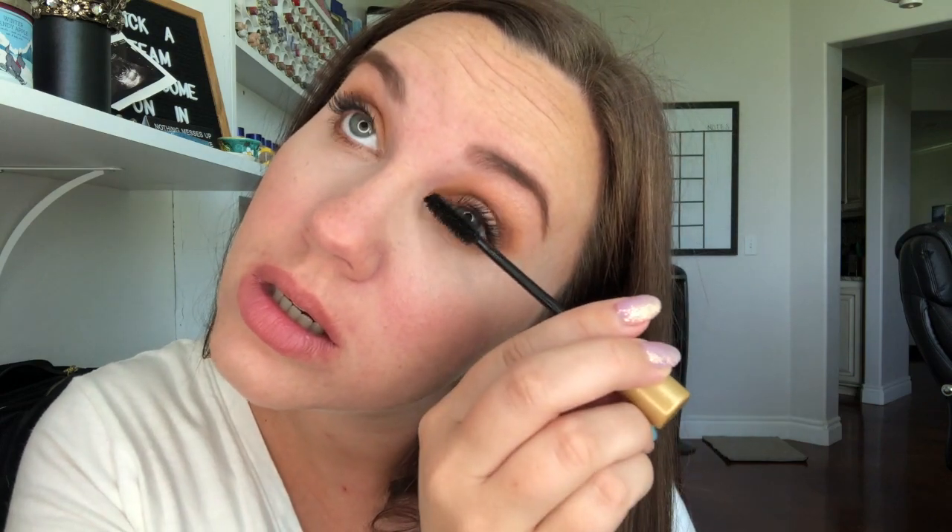I went in with the regular volume intense mascara in black over my lash primer, then did a layer of nude pink. While the nude pink is drying, I'm going in with the waterproof volume intense mascara. The wands are different — one is more volumizing and one is more lengthening. Even though they both have Capixel in them, I love them both for those two different reasons, so I use them both.